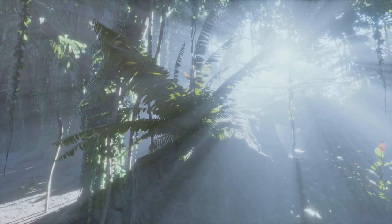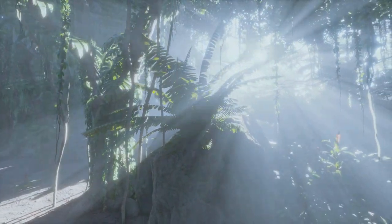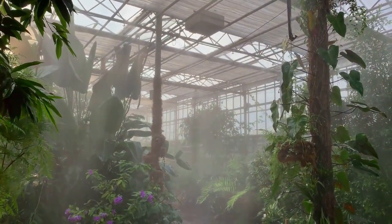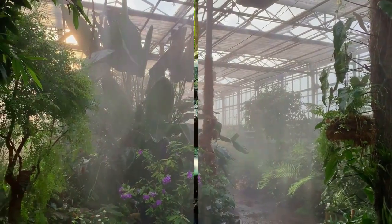Step 7: Water your terrarium. Mimic the rainforest's natural humidity by lightly misting the terrarium with water. The terrarium should feel like a damp but not soggy rainforest morning. Finally, secure the lid and place your rainforest in a location with plenty of indirect light. You have successfully captured the essence of a rainforest in a jar.